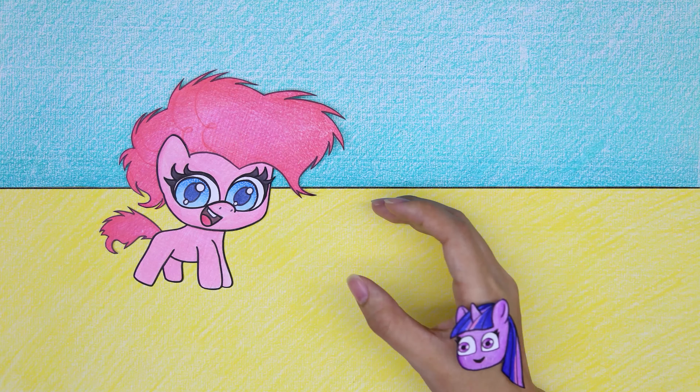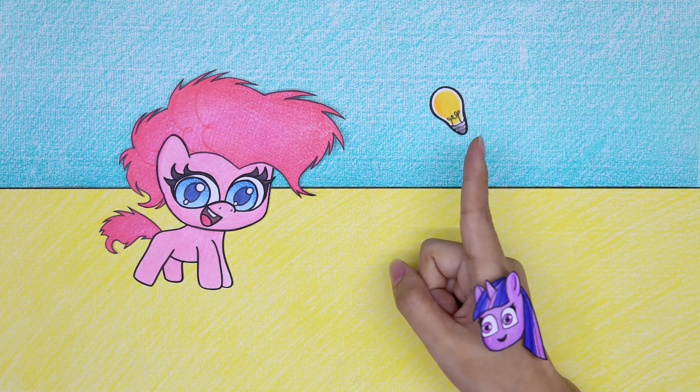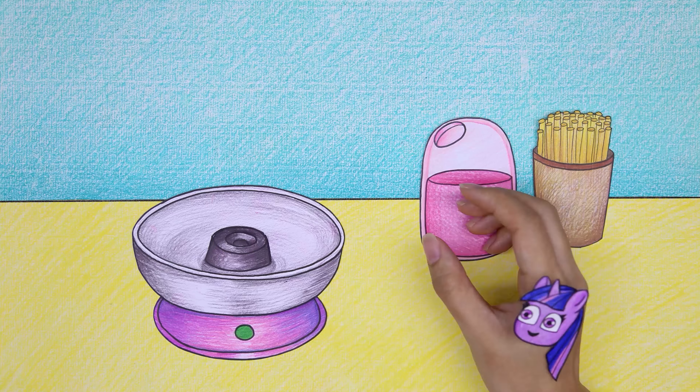The mane and tail appear to be ruffled. Twilight Sparkle thought of a creative way — using cotton candy instead to fix the mane and tail.